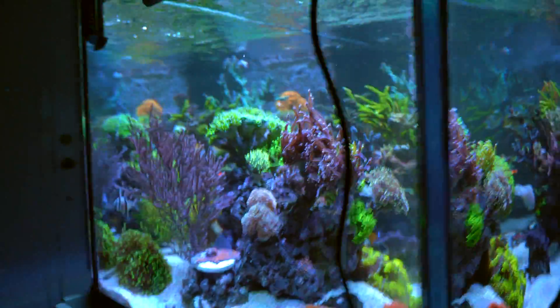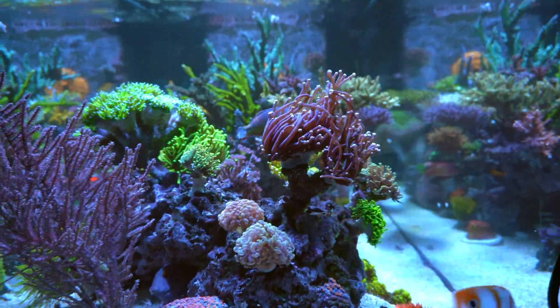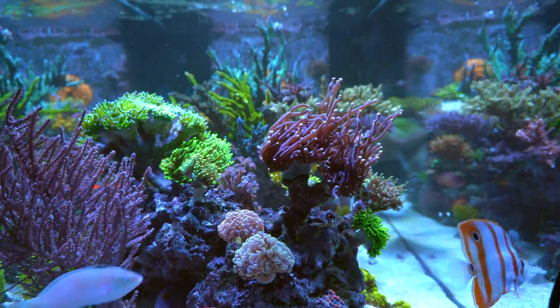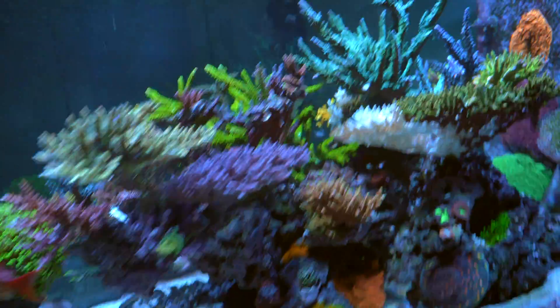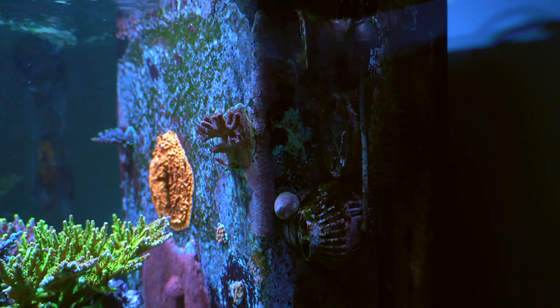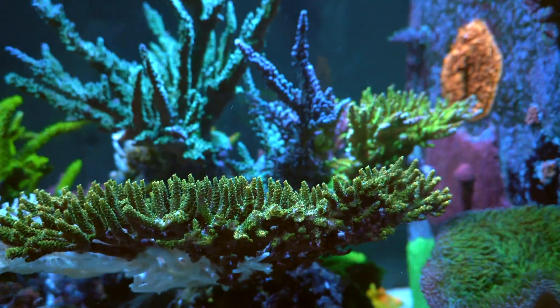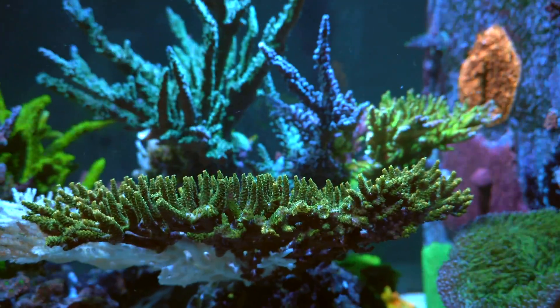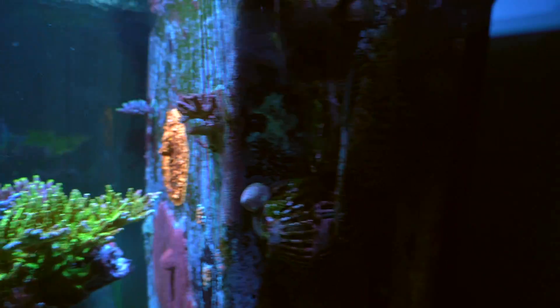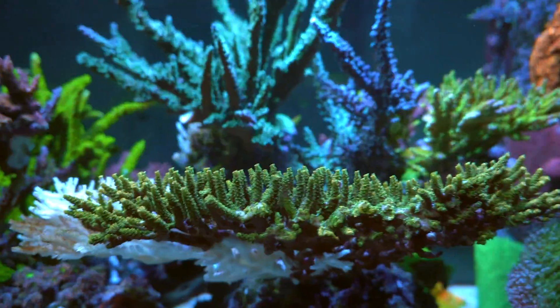The first thing I did was change up the flow, because back then I thought the issue was flow. Since the colony was getting really big, the amount of flow that could reach the center was very small. And here comes the biggest mistake — I blasted the core colony with very strong flow until I saw tissue being damaged by the flow. I used a Tunze Stream 3, a large wavemaker, almost directly hitting this colony.